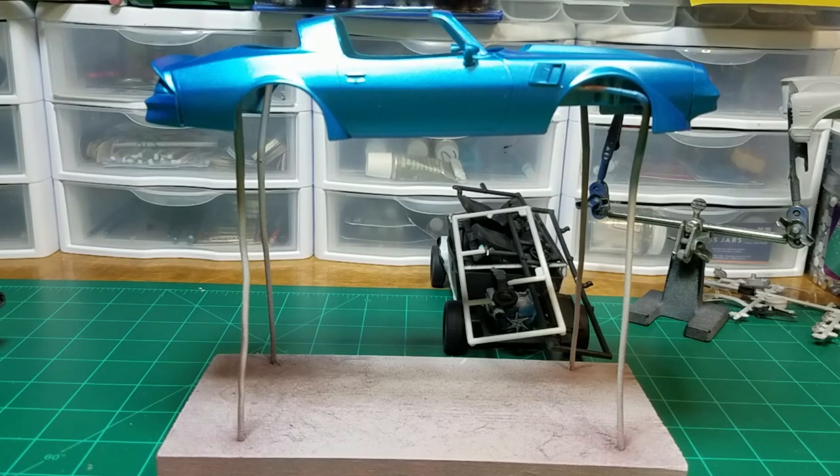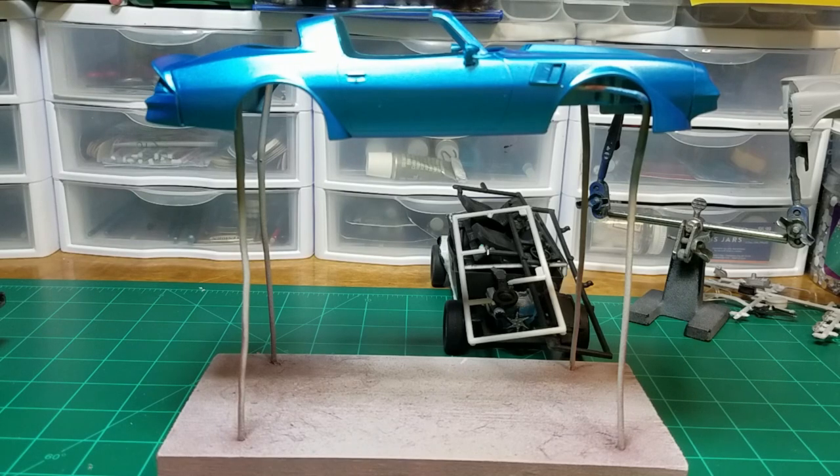Welcome back to Scale Auto Guys workbench. I've got a quick question for you guys. I know most of you, or at least some of you, use the Tamiya paint stand for your painting, but not everybody does, including myself.